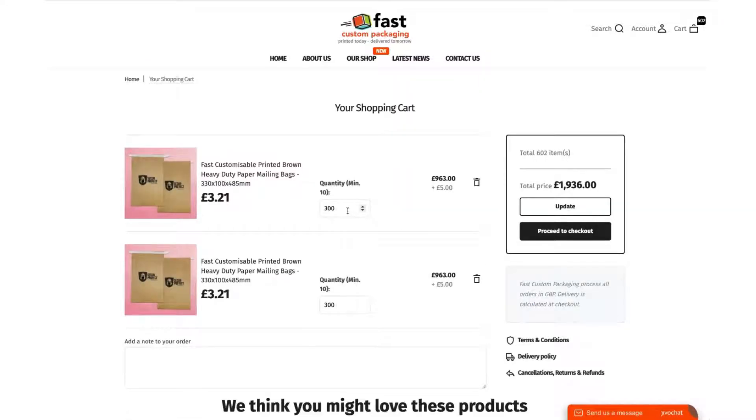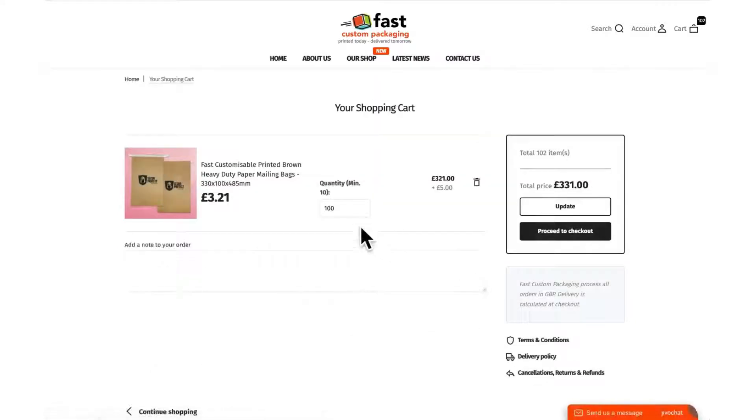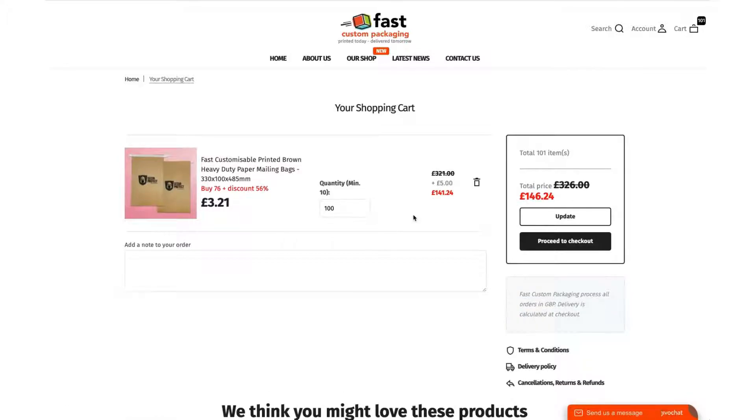Once you're happy, go ahead and add to cart. Once you're in your cart, you can alter the amount that you want — change it and update accordingly — and it'll automatically update the price.